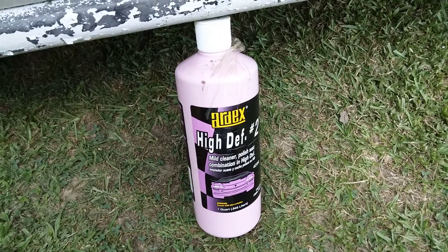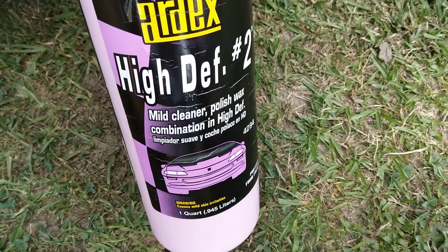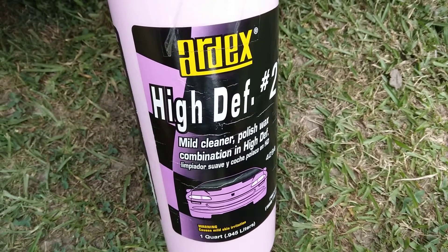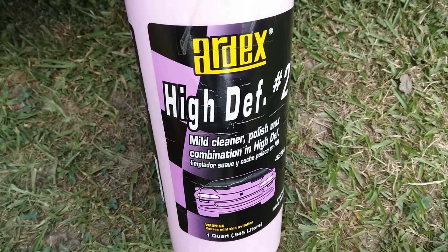Hi, this is RDX High Definition 2 on this white paint job here on my Honda Cargo Wagon. Let's see how much clarity we can get out of it on a white paint job. Alright, here we go.